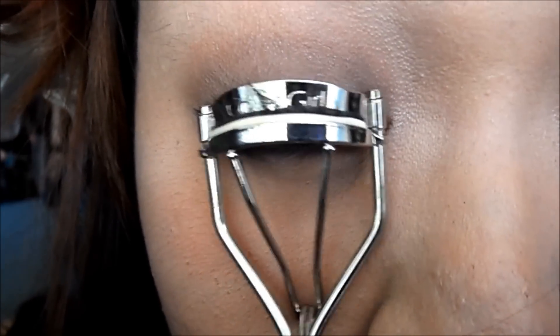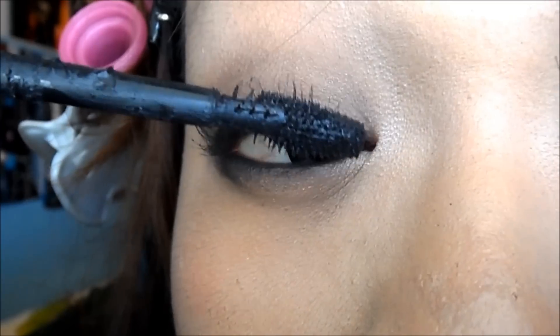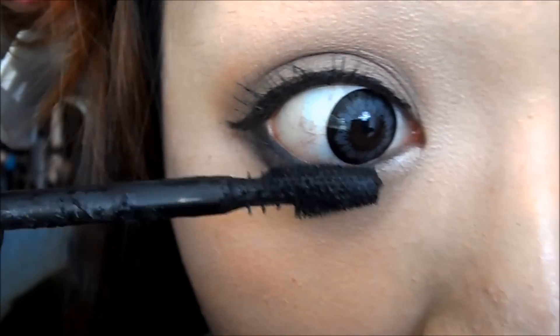Curl your lashes. Apply mascara to your top and bottom lashes. You can use falsies if you would like, but I will not.